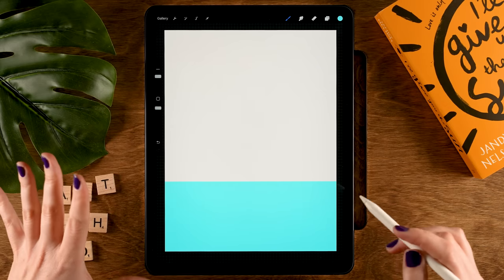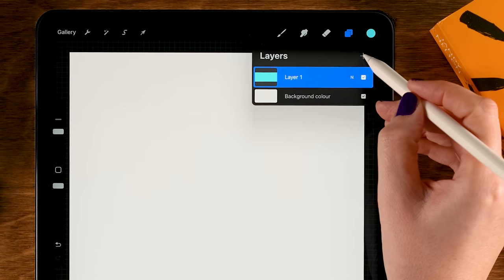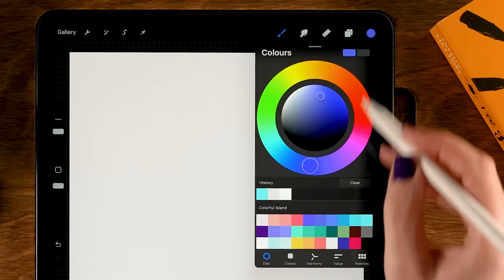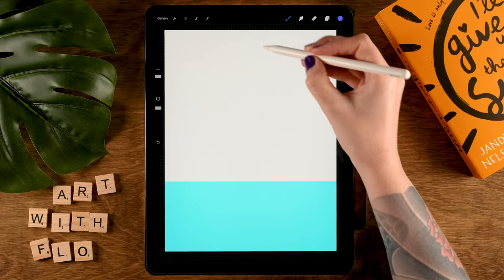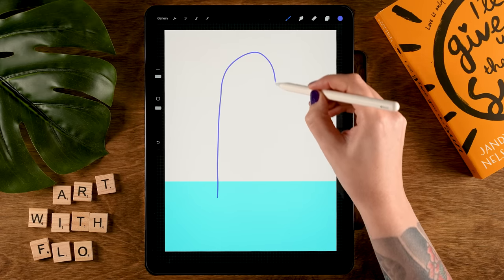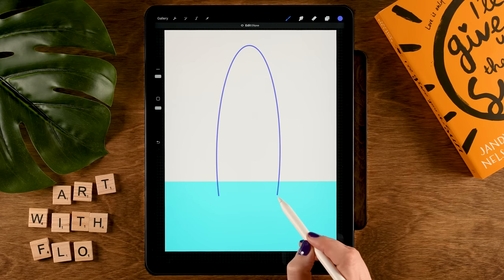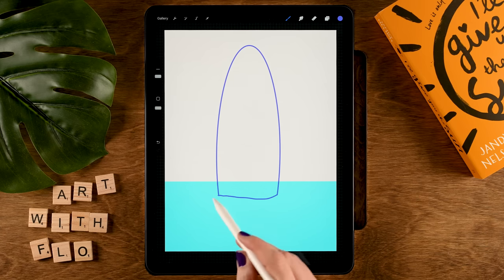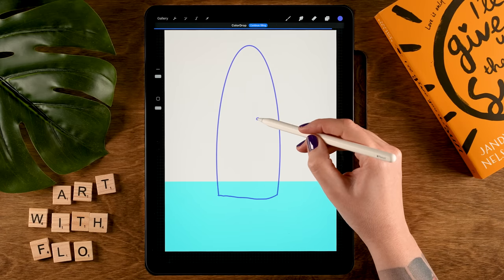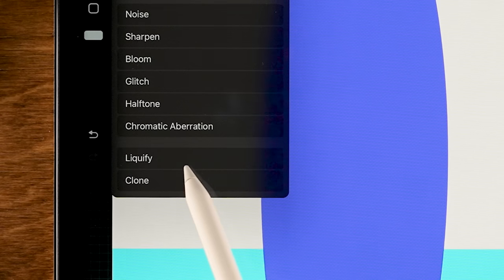Now we are going to create our first mountain on a layer on top of this one. Tap the plus for a new layer. For our color we are going to use the 6th color in the first row. Create a big bump right in the center of your canvas — make a shape, hold your pen in place, then attach the bottom. It's okay if it's wobbly; we won't be seeing that later. Drag the color to fill your shape, and now we are going to change this shape a little bit.